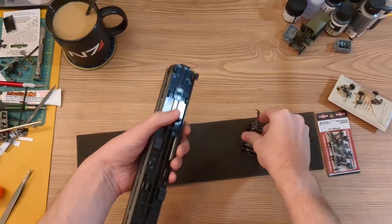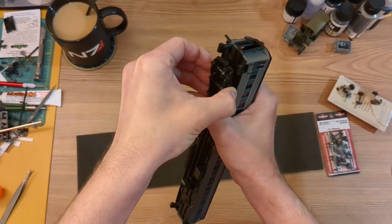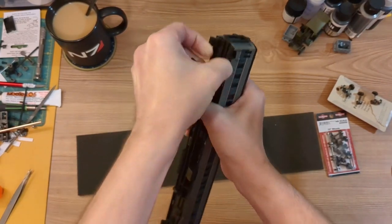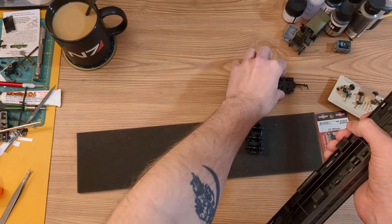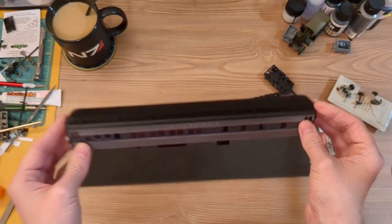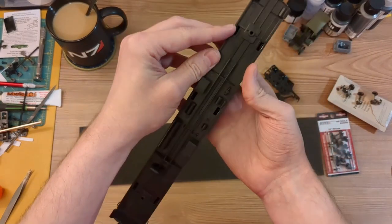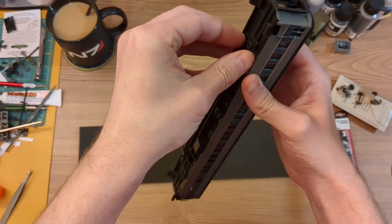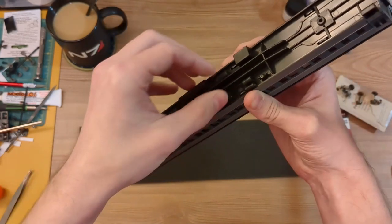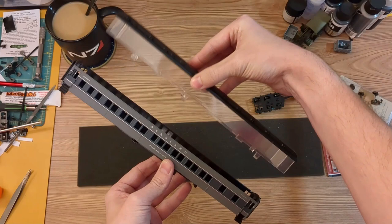The first thing I'm going to do is remove the trucks. These are held in place with a plastic pin which will also be replaced with a screw. Once the trucks are off I want to remove the roof. Six tabs on the chassis hold it in place and it's easy enough to pop off the roof and then put it to the side.